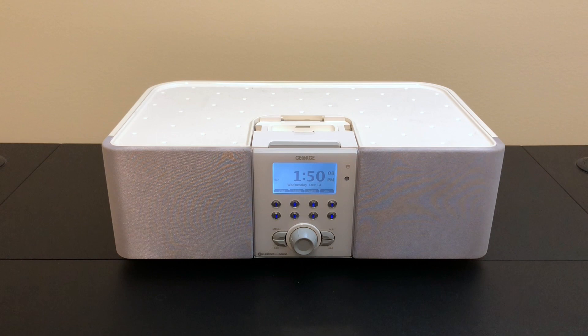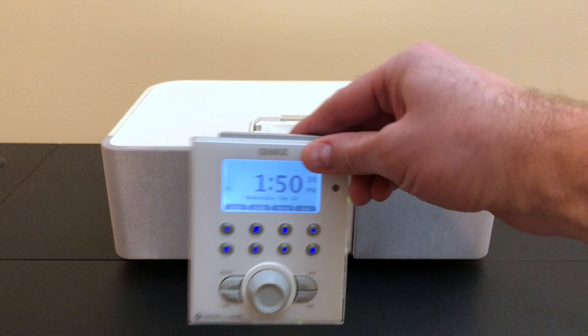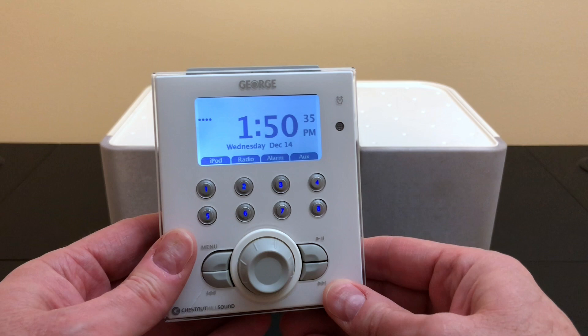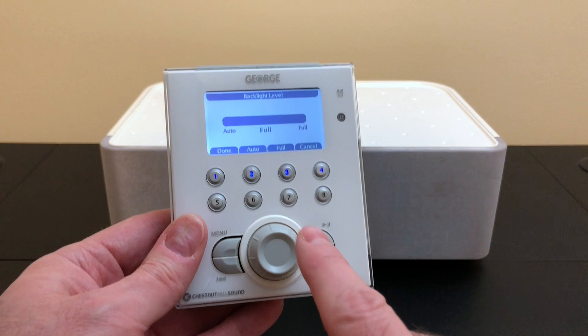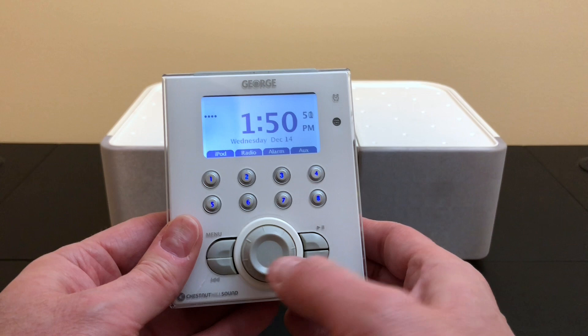The George device does something very special. It can extract the metadata from your iPod song library and display it on its remote, cloning or mimicking the iPod experience right in your hands. The remote pops off and communicates back to the base with RF instead of infrared. It has a nice backlit screen and a jog-and-shuttle dial to get through all your songs and artists. Your four function buttons from the old click wheel are right on the side, and it even has jump buttons that let you navigate through the alphabet very quickly if you have a large library.